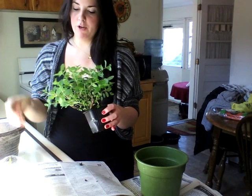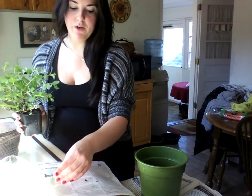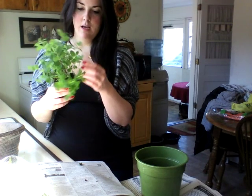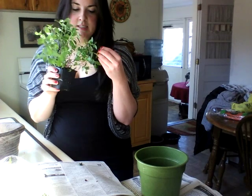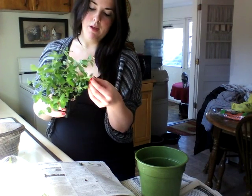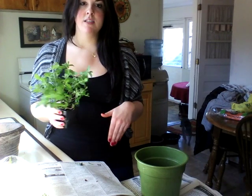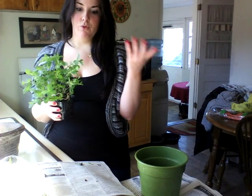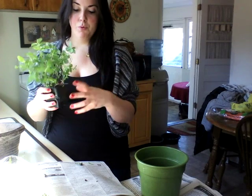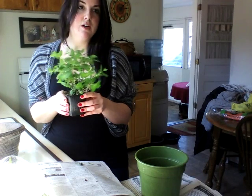Now a lot of people may already know mint comes in so many varieties. I believe this is spearmint but I'm not certain, and it smells so fragrant. Right now the leaves are small, but the thing with mint is that it is good to keep it in a pot, because unless you want an entire yard full of mint, it does grow sporadically. The roots are very hardy — it's a very hardy plant and it comes back year after year.